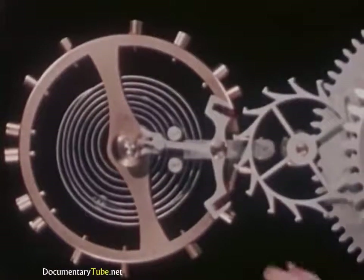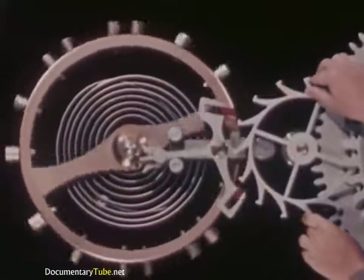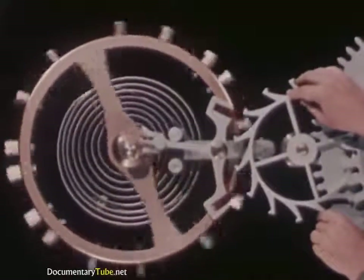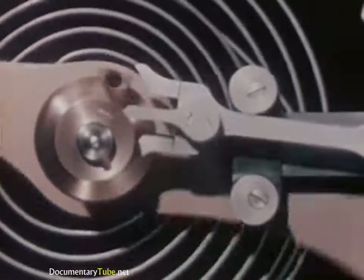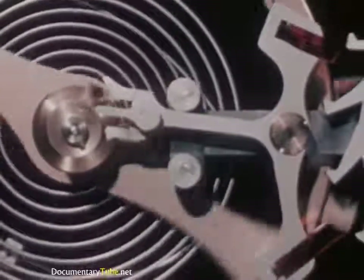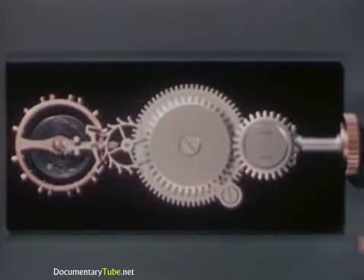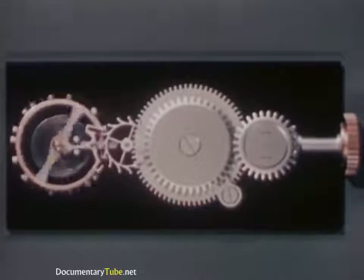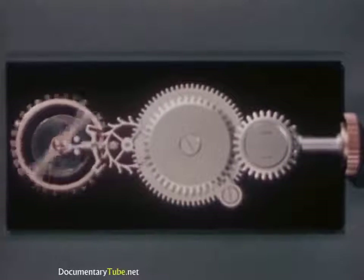Just as the first pallet jewel gets a push from the escape wheel, the second pallet jewel locks against another tooth of the escape wheel to hold the power of the mainspring in check. But the balance wheel keeps swinging, and the jewel pin moves the fork end of the pallet until the escape wheel is again unlocked. But when we connect the mainspring directly to the escape wheel, the power is soon exhausted. In an actual watch, it would last only a few seconds. What we need is a way to stretch the power so it will last for more than a day.